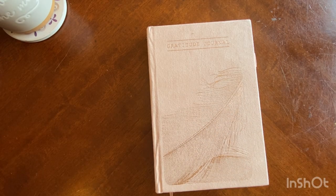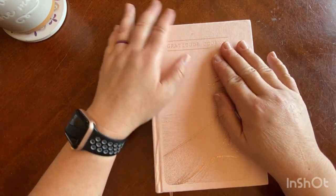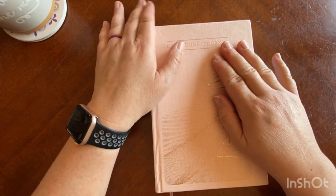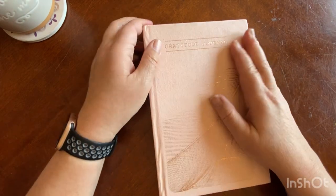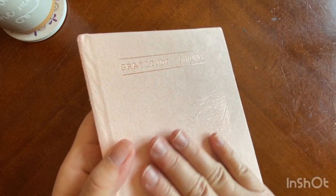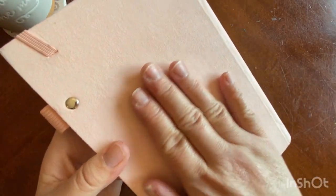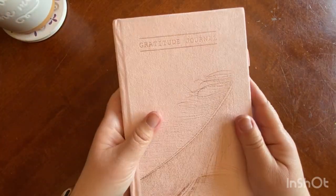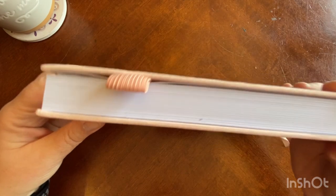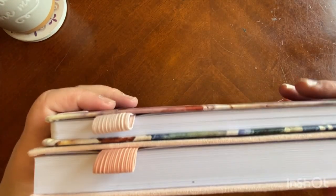So before we dive into the contents, the cover is a very unique cover. I've never really felt a cover like this before — it is like a velvety suede, it is so soft. I don't know if the texture is coming through on the camera or not, but it is a really, really cozy cover to just feel. I was quite surprised by the actual cover. It's quite thick too compared to the Weekly Planner.